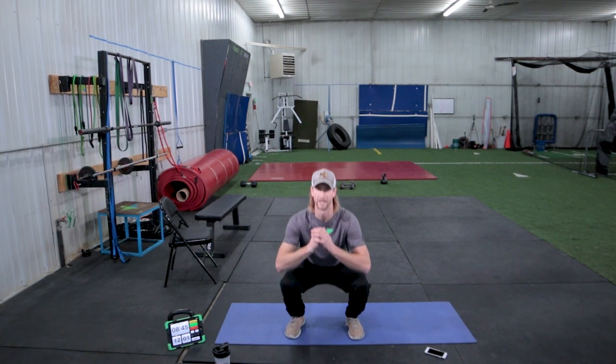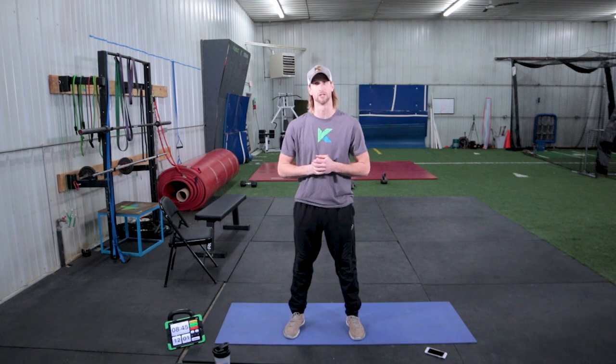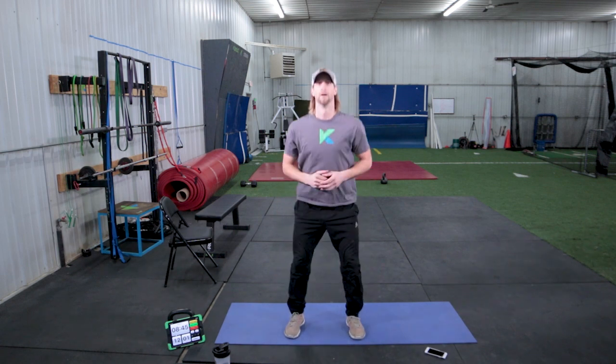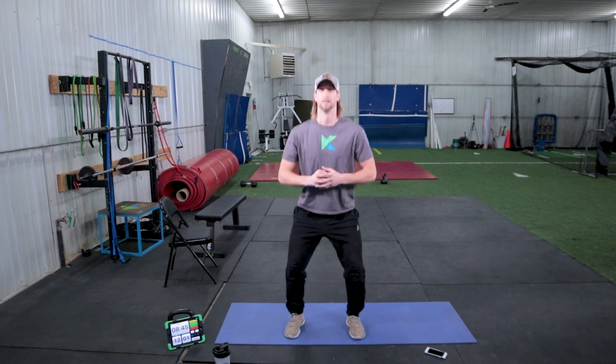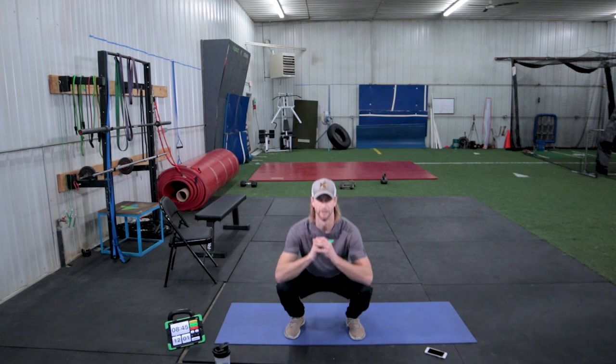You want your feet a little bit wider than shoulder-width apart, toes out slightly, and track your knees towards your second toe, dropping thighs to almost parallel to the ground. We're going to do 10 of them. Number three, four, five, six, seven, eight, nine, and ten.